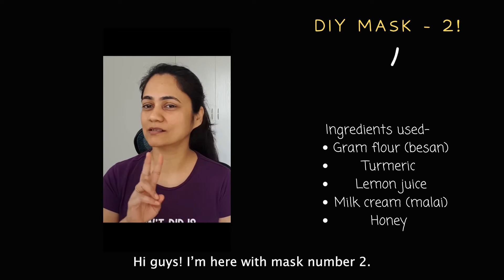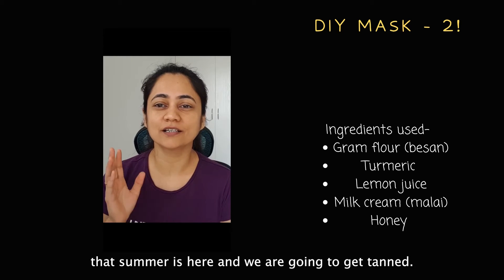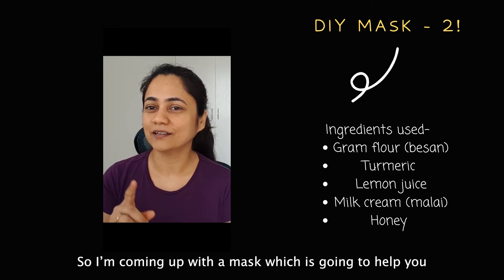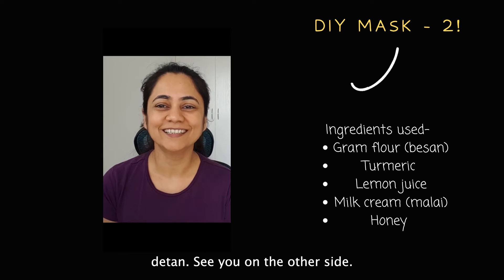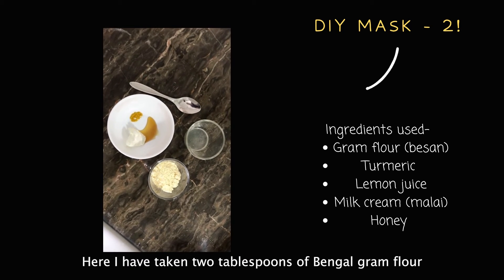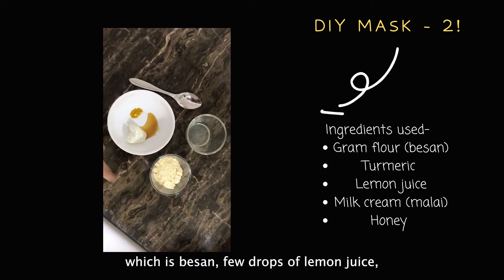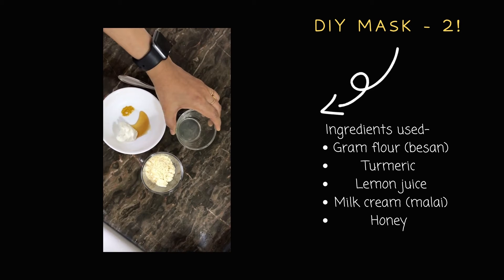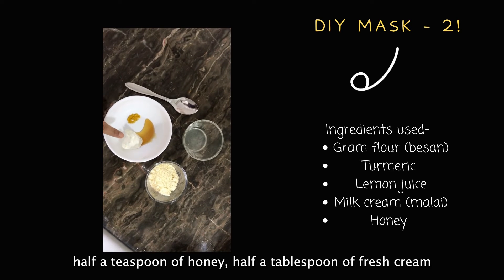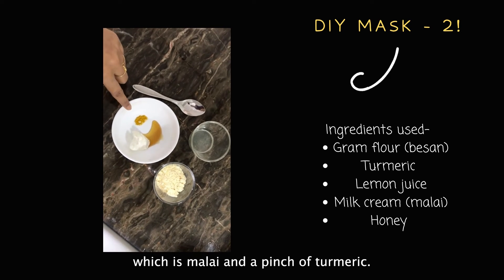Mask number two — no matter how much sunscreen we apply, summer is here and we are going to get tan. So I'm coming up with a mask that's going to help you de-tan. For this, I have taken two tablespoons of Bengal gram flour which is besan, a few drops of lemon juice, half a teaspoon of honey, half a tablespoon of fresh cream which is malai, and a pinch of turmeric.